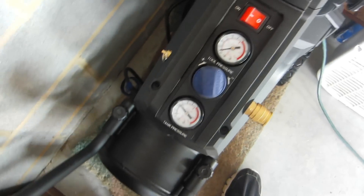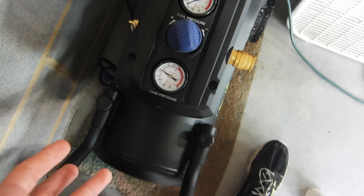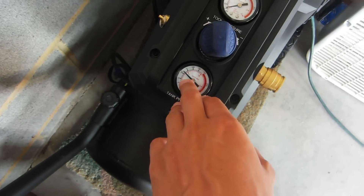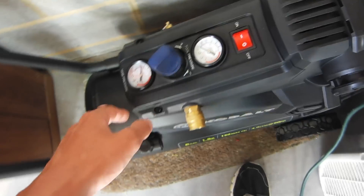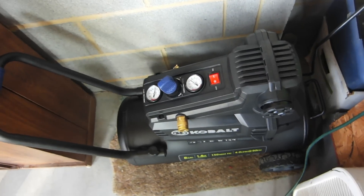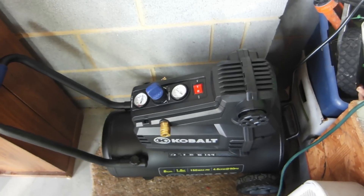We'll go ahead and shut it off. You'll notice that in literally — I don't even know how long that was, probably half a minute — it's already gotten up over 50 PSI, and that's the entire 8-gallon tank. So it does have quite a lot of output, and it should be able to handle those tools. Thanks for watching, have a very nice day.